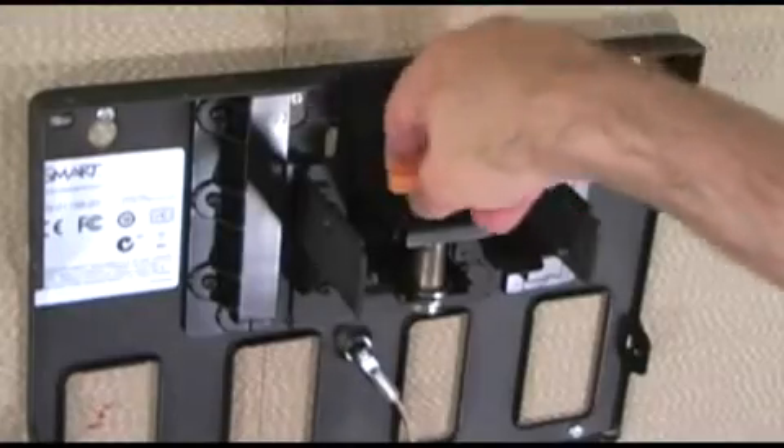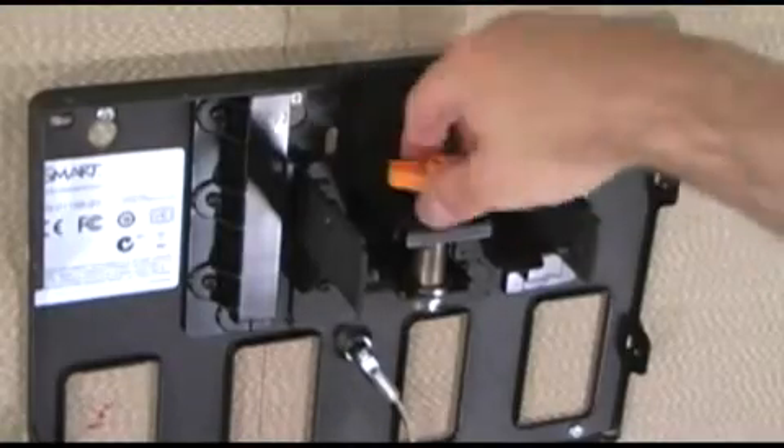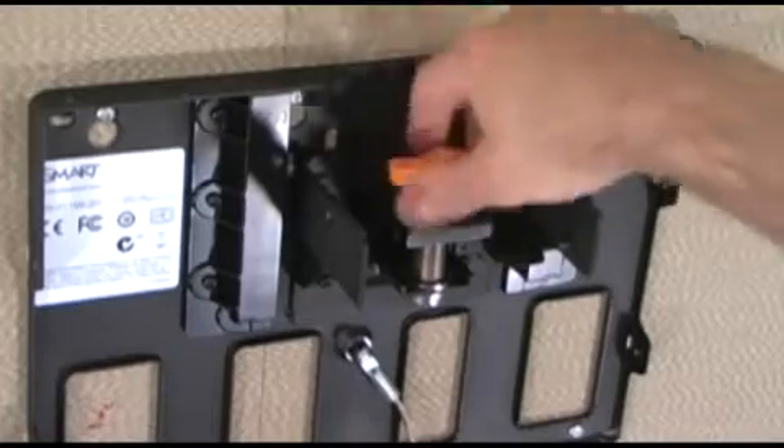To simplify things later, now is a good time to use the orange adjustment knob to raise the height of the projector mounting points.